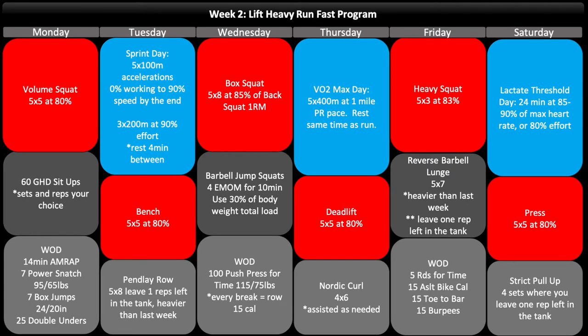Moving on to Week Two, you can see that I've increased the volume and intensity. Most of these blocks are going to be lifting a little bit more or a little bit heavier. For the run days, I've added either one more interval or a little bit more duration depending on the goal of each run. The WODs are generally the same, and if you pay attention you'll notice they actually complement the lifts — using similar muscle groups, or in some cases completely different ones — so you can have a good workout the next day without much interference.